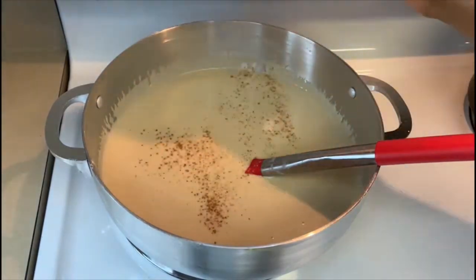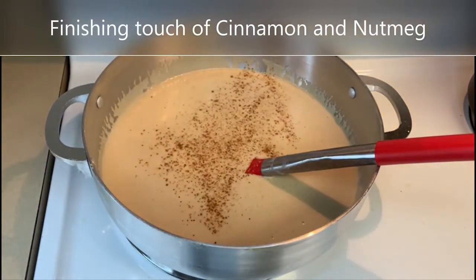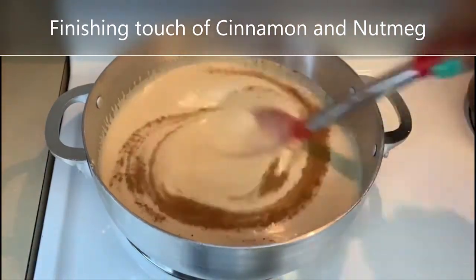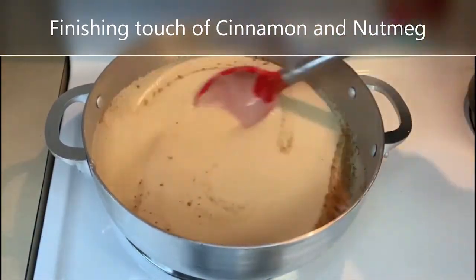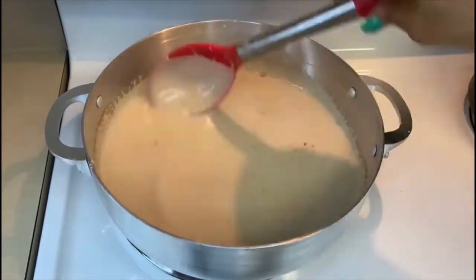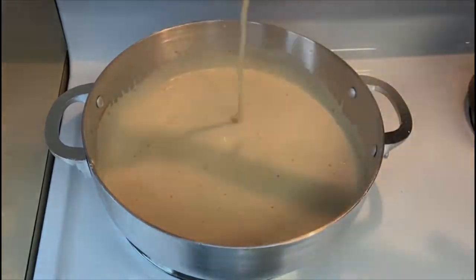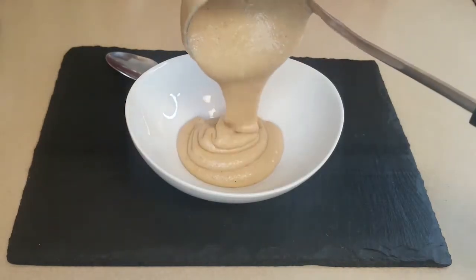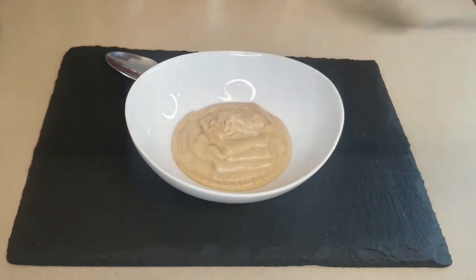Adding the nutmeg and cinnamon. I know it looks like a lot, but I love the flavor of the cinnamon. Time to taste — my favorite part. Oh my God, it's so good!